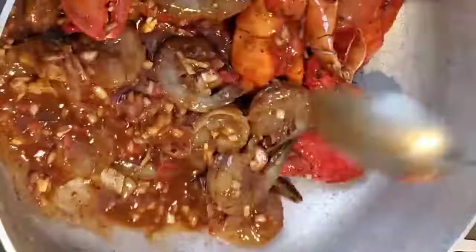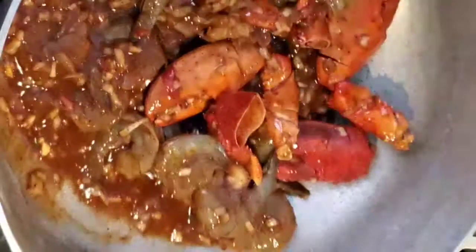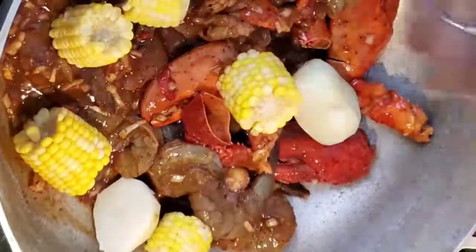Once you finish marinating your seafood, you're gonna go ahead and add it into a pot. I did it on the stove this time, not in the oven. I also went ahead and added some onions and some garlic, and I think I added a little bit more ketchup just because it was really spicy.